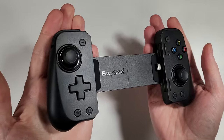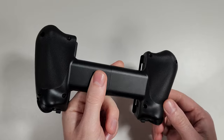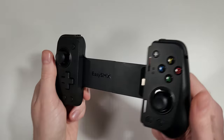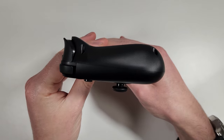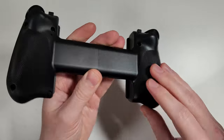The controller is very light — that's the first thing you'll notice. It weighs just a few grams and it's really not going to cause any fatigue when gaming. It is still ergonomic though — looking at the back of the controller it is slightly curved, so it's nice to hold, and you do get a nice grip on the back as well.